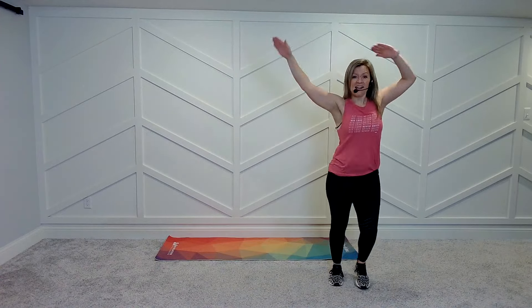Two-step right here. Tap it up. Go back.